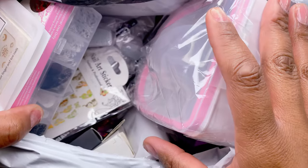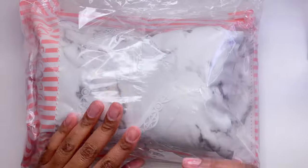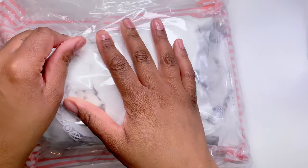Hey guys, welcome back to my channel! Today we are doing a Shein nail haul. I have never ordered nail products from Shein before, so I was so excited to get my package in the mail.